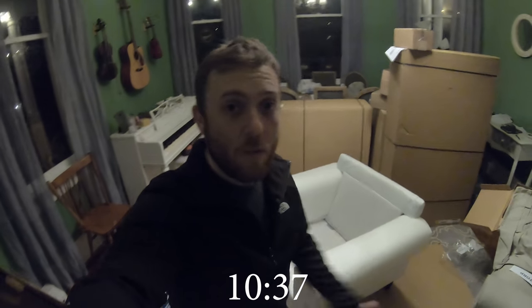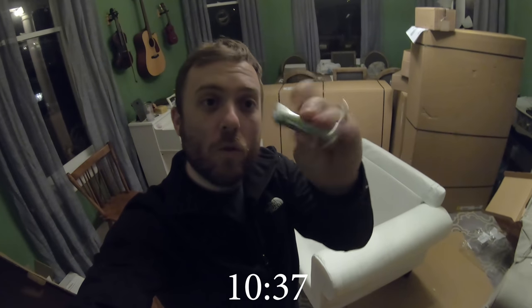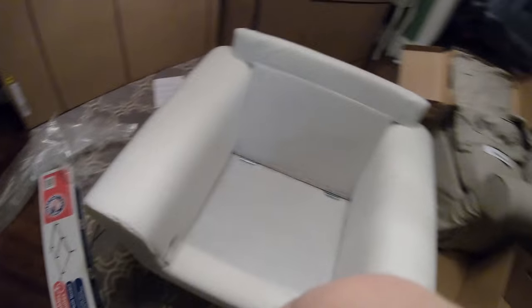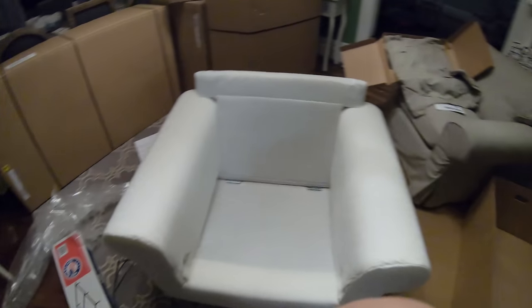There we go. Maybe 10, 11 minutes, something like that. Pretty simple. They gave me this cool little tool, a little ratchet tool. It actually works really well. I was thinking I could use my power drill, but this was just using the tool that it came with. Pretty simple. There it is, all put together.